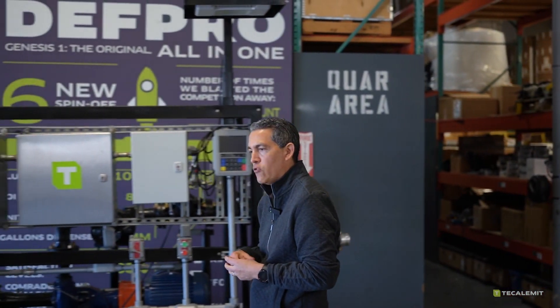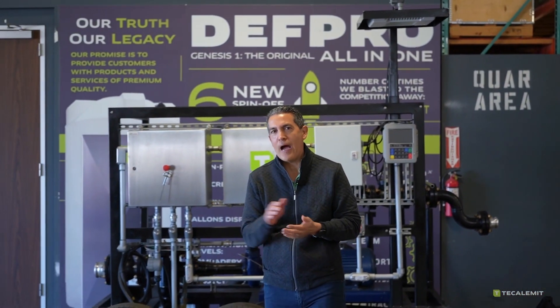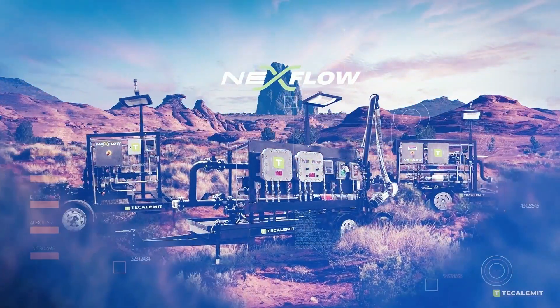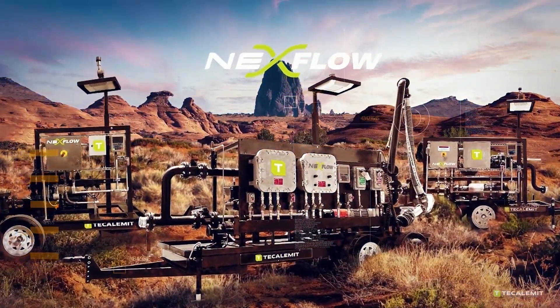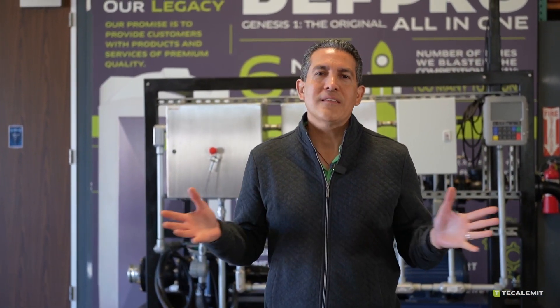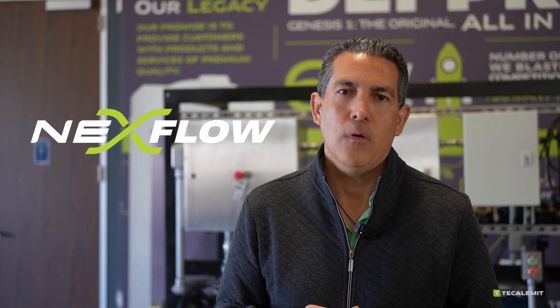It is my great pleasure to introduce what's behind me, and that is Nextflow. So what is Nextflow? Nextflow is your next platform of fully customizable, high-powered, ultra-flow systems with some standard models. Let me start with what is standard so you guys can get familiar with Nextflow.